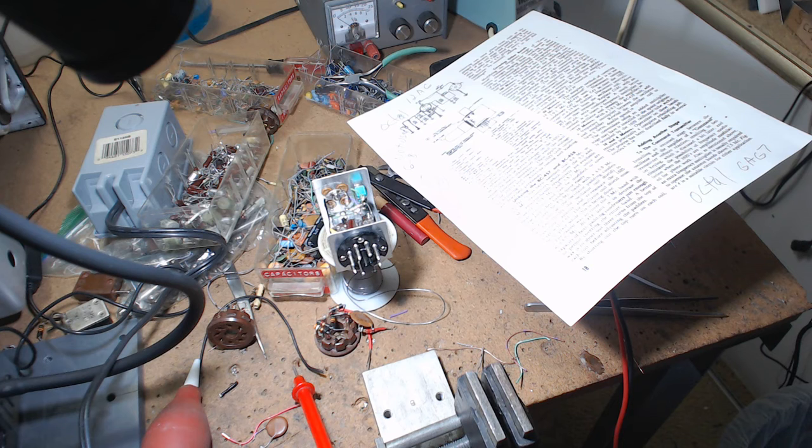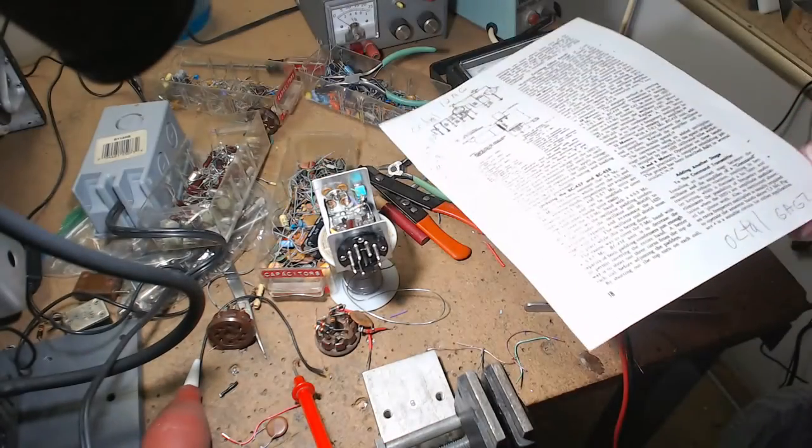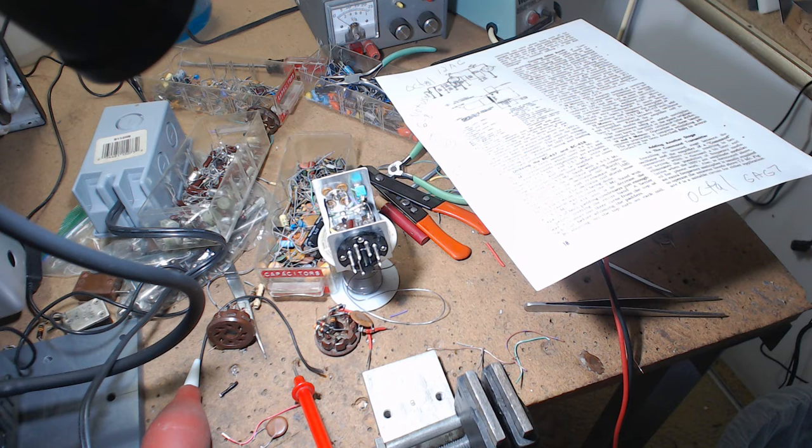If the circuit doesn't oscillate, reverse the tickler winding — just reverse the wires — and that usually makes it work. Over the years I went back to all the circuits that didn't work as a kid and figured out what went wrong. In a lot of cases it was somebody at the parts store telling me a part would work when it wouldn't. Pop Electronics is available online for free — all the back issues as PDFs — and I rebuilt the regenerative CB receiver, one transistor, and it came right on.